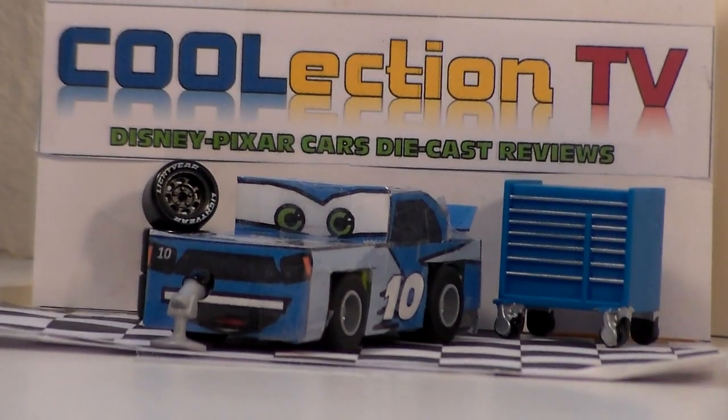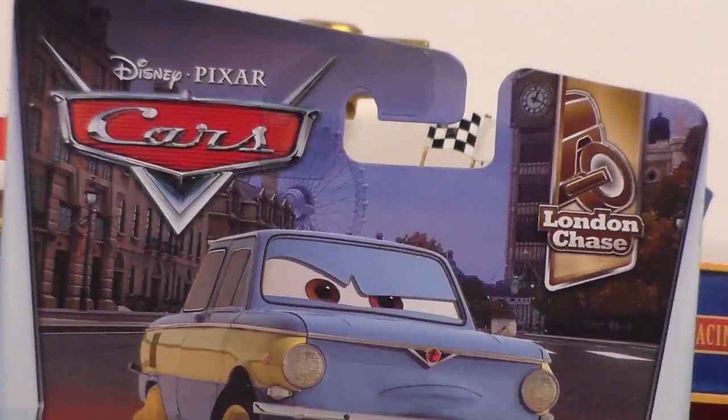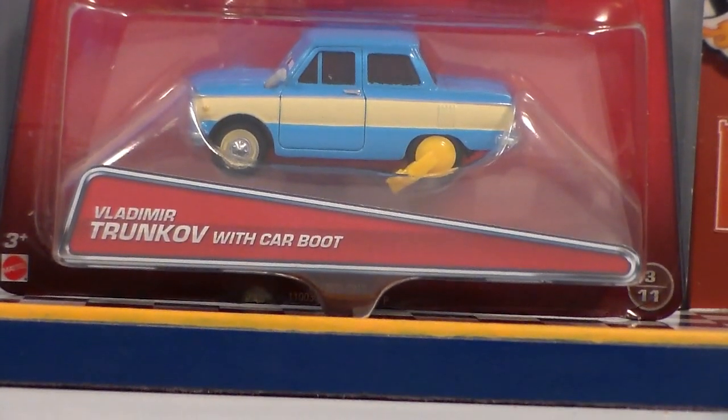Hello Cool Actors, welcome to Coolection TV. Today we're going to be taking a look at Vladimir Trunkov with Car Boot from the new 2017 Disney Pixar Cars 2 London Chase series.